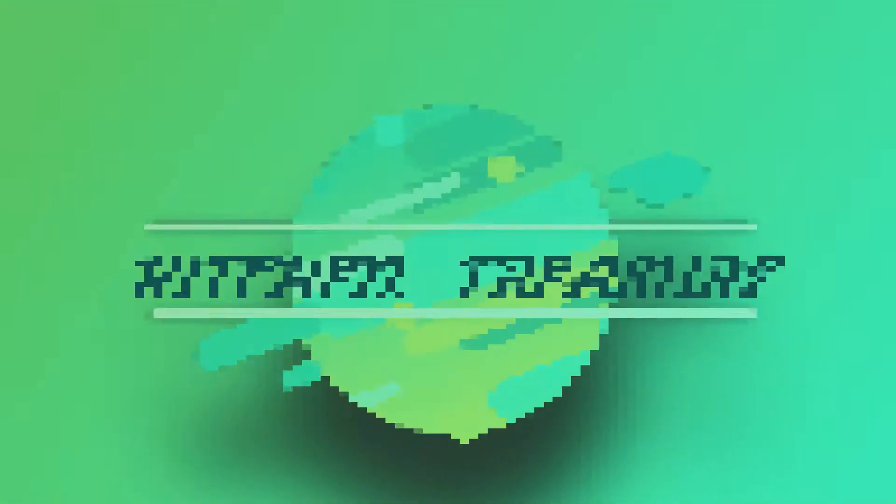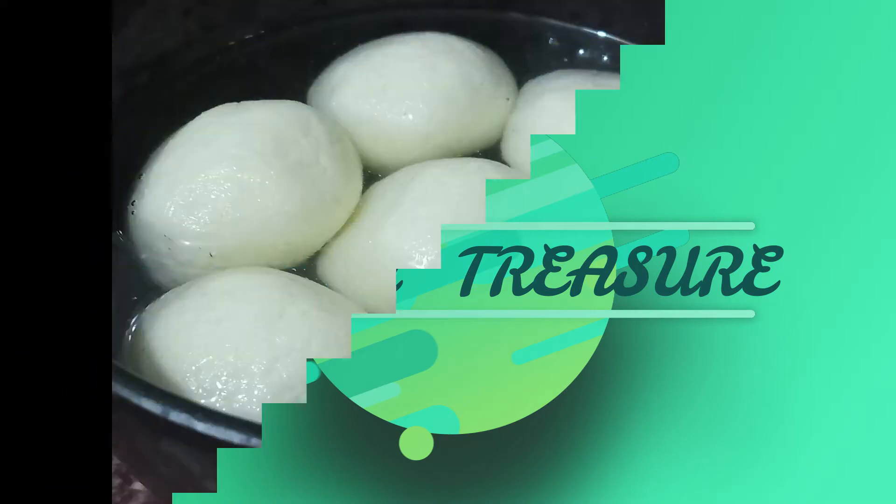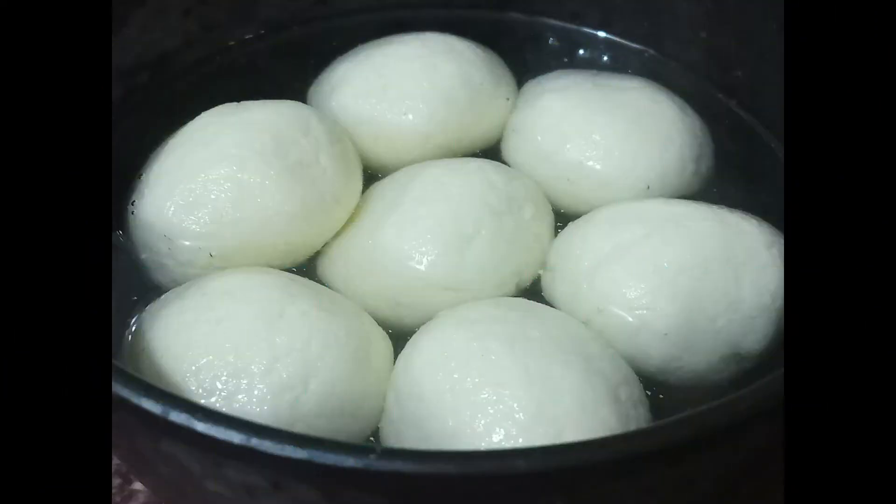Hi friends! Welcome to Kitchen for Share! Hi friends! How are you doing?